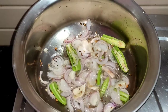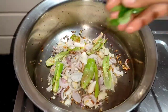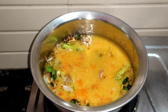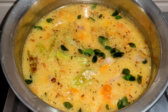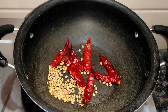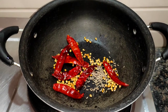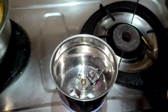Add the onion and cook until brown color. Add the sauce and add a little salt. Add a little more sauce — just a bit. Make a mixture of the ingredients in the middle.